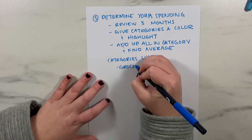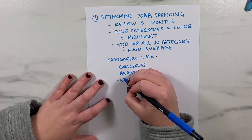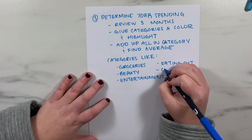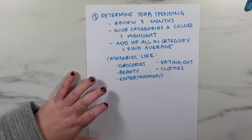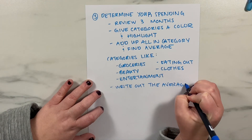The types of spending you'll look for include categories like groceries, beauty, entertainment, eating out, and anything you spend on every single month. You may also want a miscellaneous category for anything you can't identify — and you'll see that this adds up quickly.